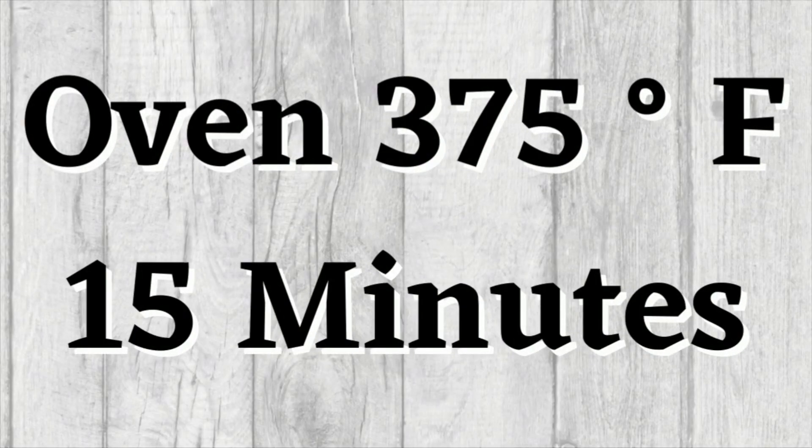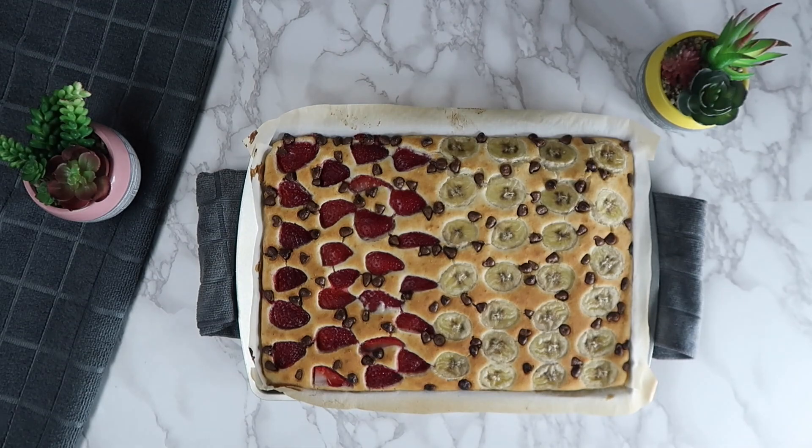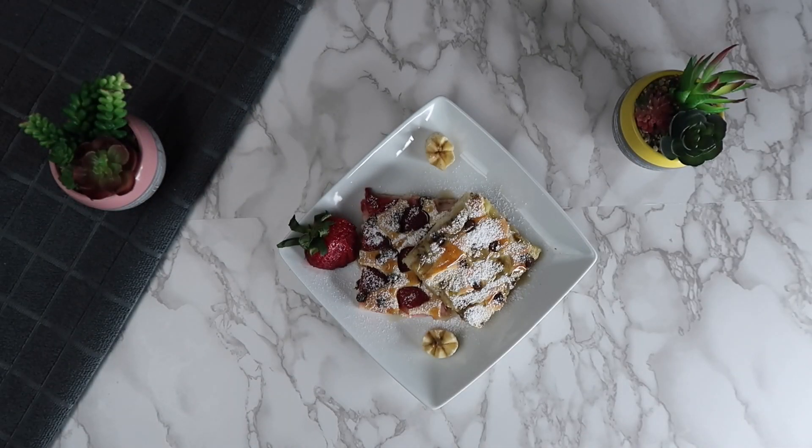Bake this in the oven at 375 degrees Fahrenheit for 15 minutes. Our strawberry banana chocolate chip pancake is complete and now you can plate and serve.